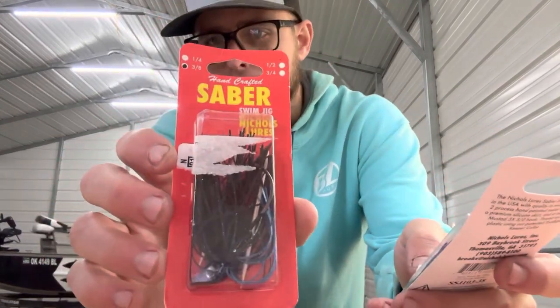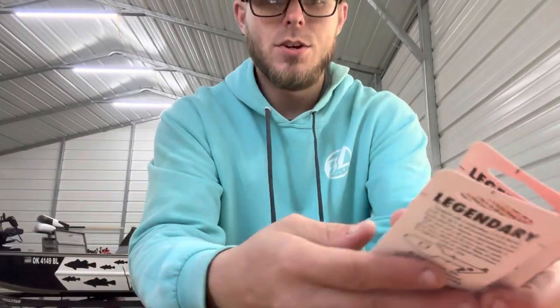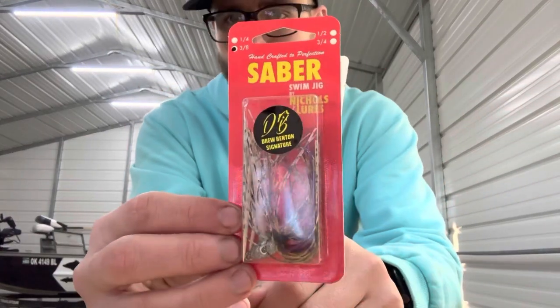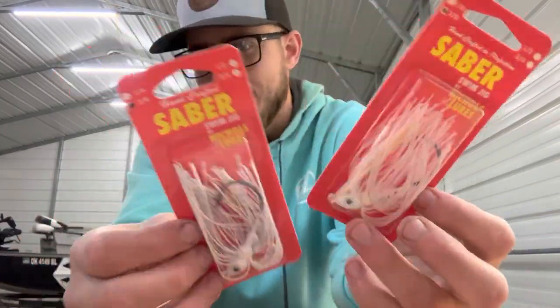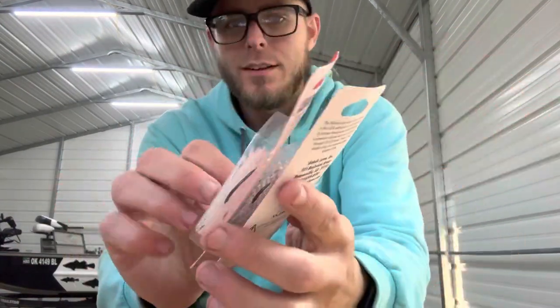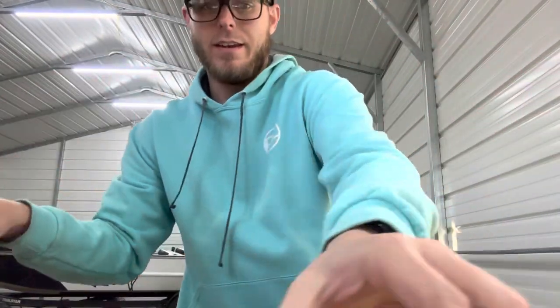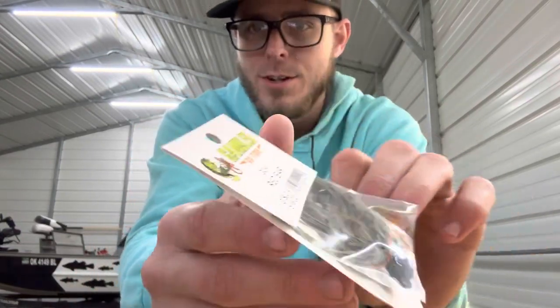I got two of these black and blue — these are 3/8 ounce weedless swim jigs. I got two of the silver and green, also 3/8 ounce. I got this bluegill color here. I got two whites because white will match pretty much anything — that's a pretty good natural color. This one is actually more silver but it's pretty close. And then I got two of these silver with black, and then I got a different brand — this is a 5/16 ounce, also a weedless swim jig, and this one was a little more.